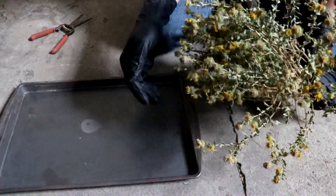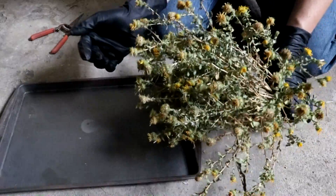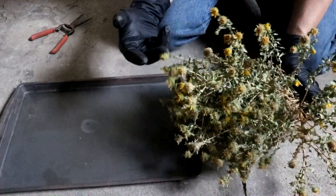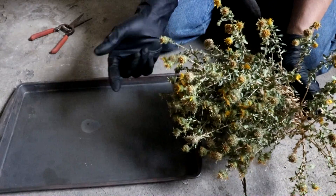Today I want to try extracting the essential oil from gumweed. I haven't seen gumweed essential oil in stores before, and I think there's quite a bit in here, so I'd like to give it a shot.